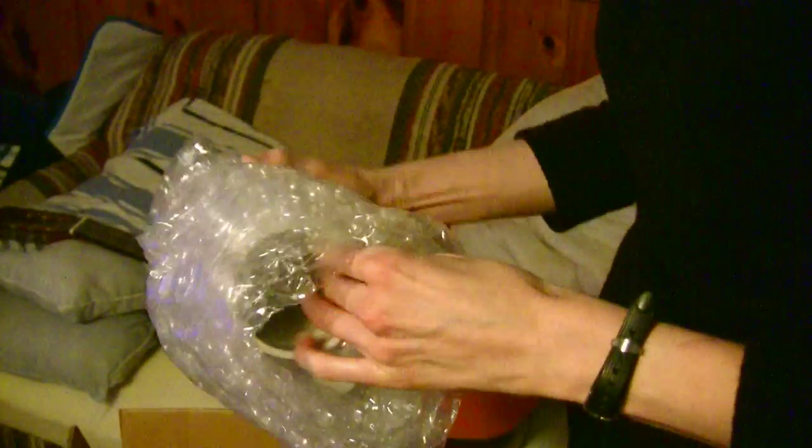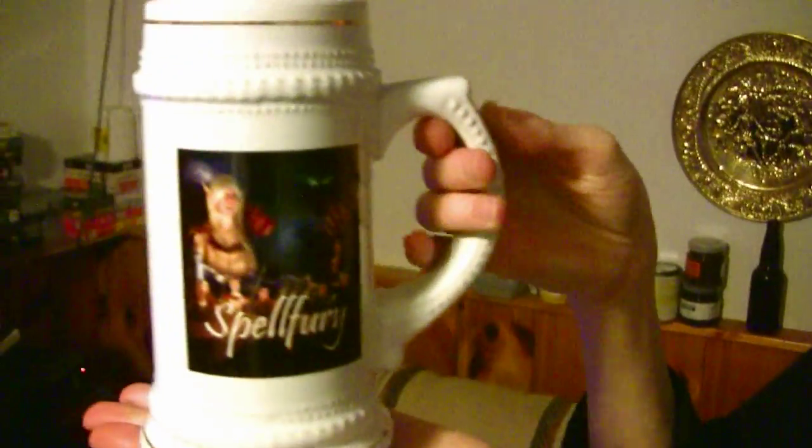So the Spellfury beer stein — Julie will open this up for us. It's wrapped in bubble wrap so it doesn't get hurt. Oh, cool. That is so cool.